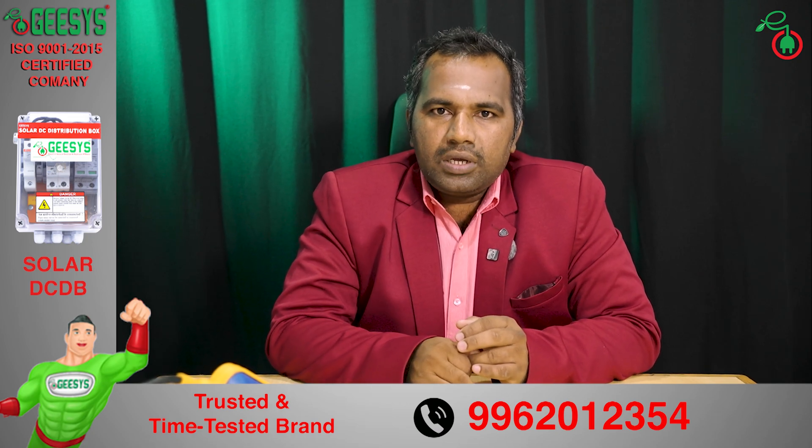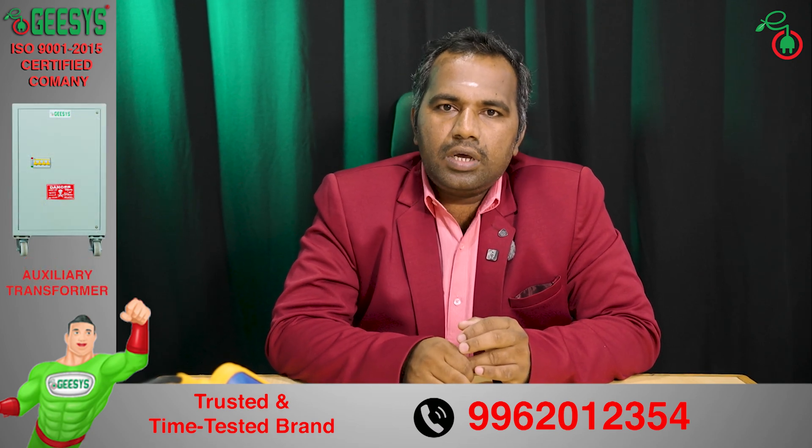Anakam! In this video, we will see the Automatic Water Level Controller. Jisys makes two types of automatic water level controller.